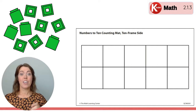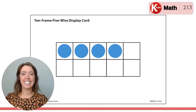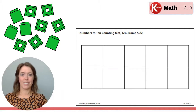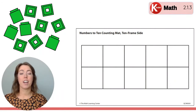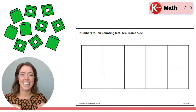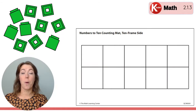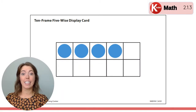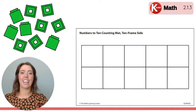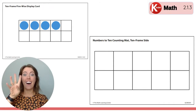Are you ready? Your mat's cleared off. I'm going to flash the next 10 frame. Here it comes. Build on your 10 frame mat. How many cubes can you put on your frame to match the 10 frame you just saw? I'm going to flash it one more time so you can check. Here it is. How many dots were on the 10 frame? Four dots!